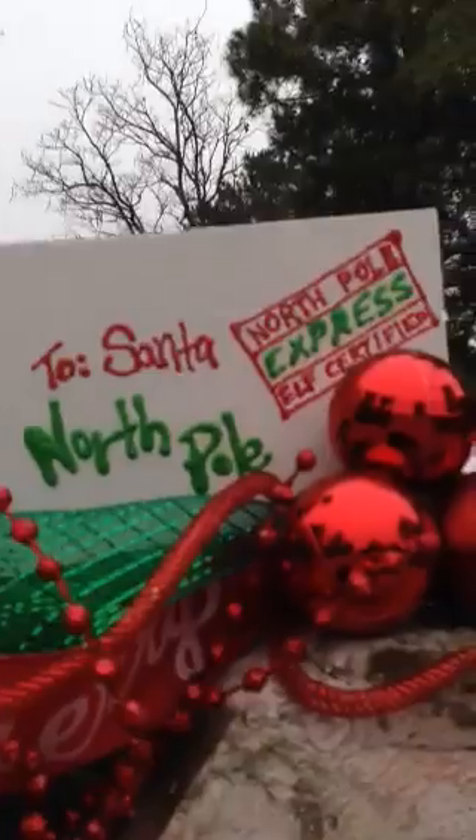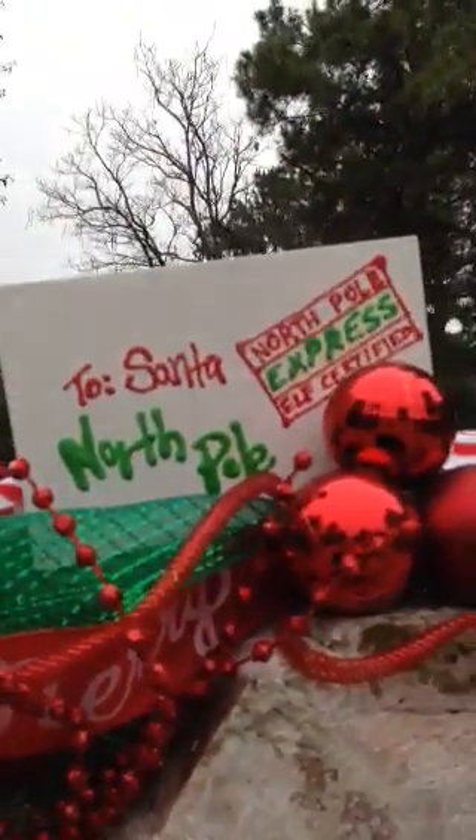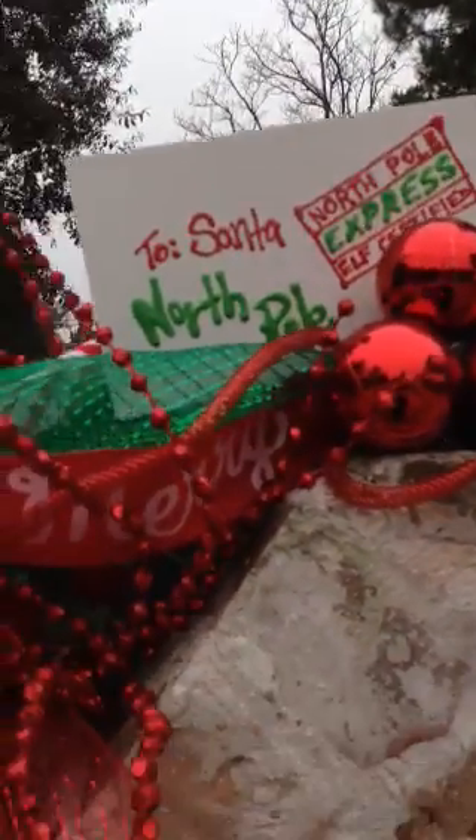And then I used puff paint — dimensional paint — to go over it, and then I sprayed it. Although you can't really see it, I sprayed it with some Glitter Blast spray by Krylon.